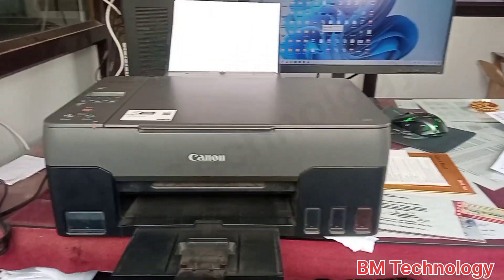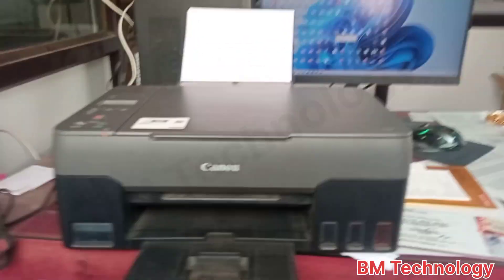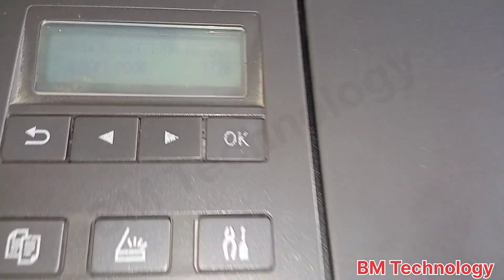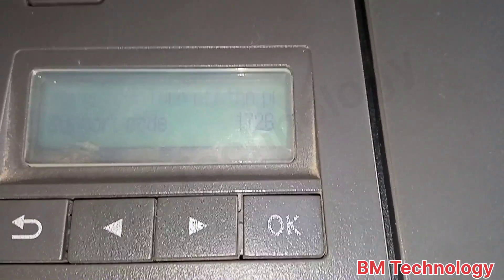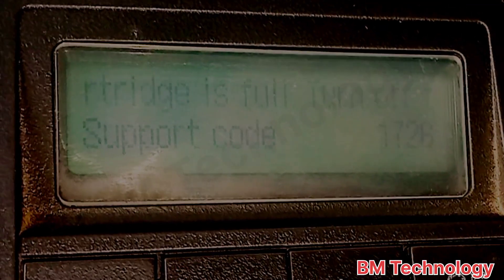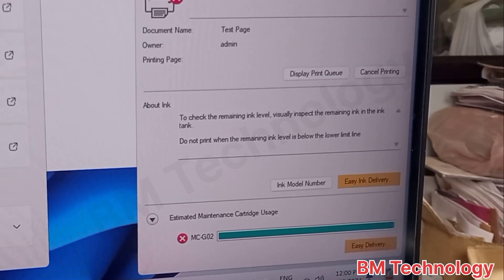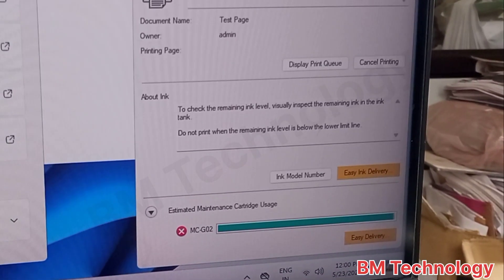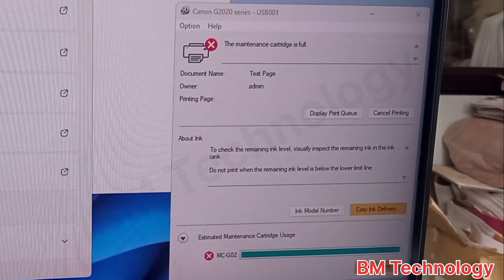Hello friends, today I'm going to show you how to fix Canon G2010 printer maintenance cartridge full error. You can see on screen the support code is 1726. The error code is 1726 — the maintenance cartridge is full.